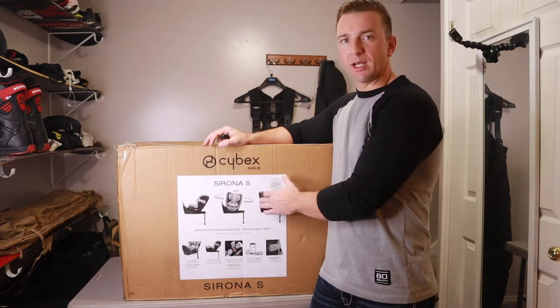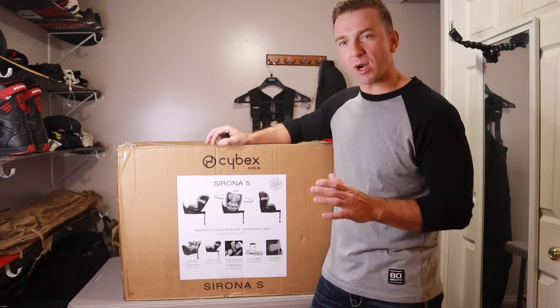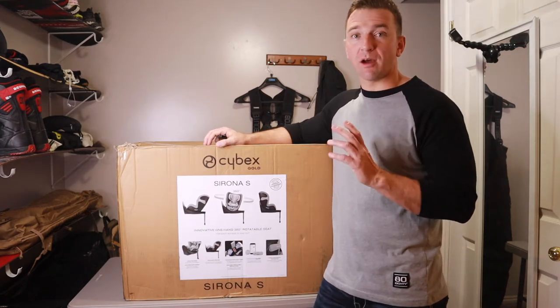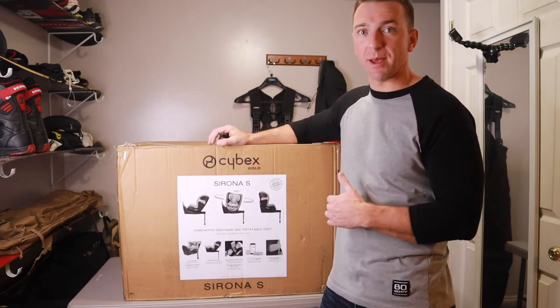That 360-degree feature, to me, after watching reviews on other car seats, seems to be just awesome. So I'm really excited for this product. We wanted to open it right away when we got it, but I definitely wanted to show the unboxing. I'm going to cover the safety features as well as convenience features. So let's get this box open and check out the Sirona S from Cybex.